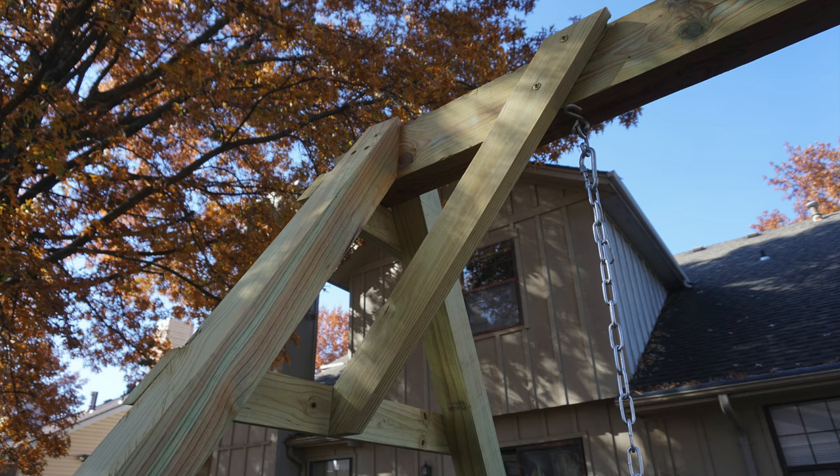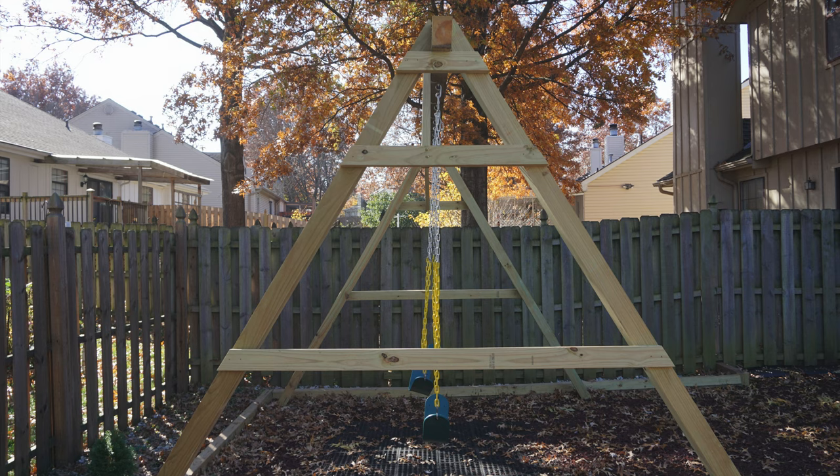I hope this A-frame tutorial video helped you in the creation of whatever swing that you're building. If you have any questions, please comment below. I wish you the best of luck with your future projects. Take care.